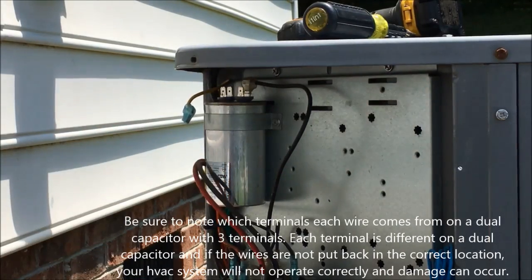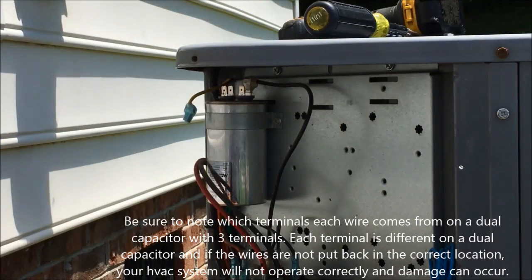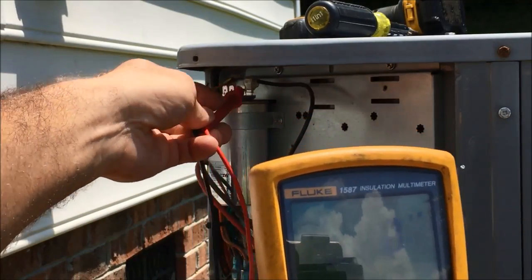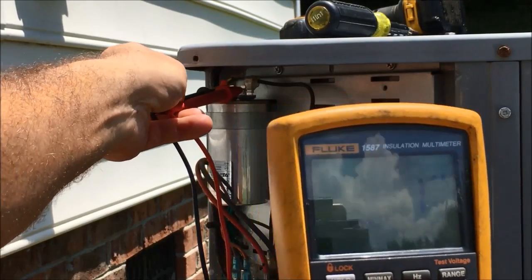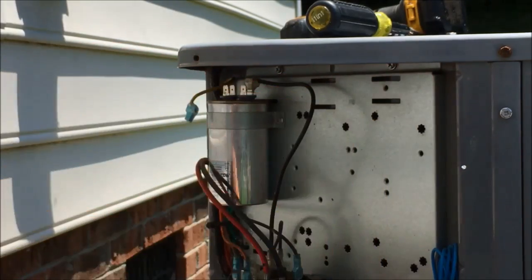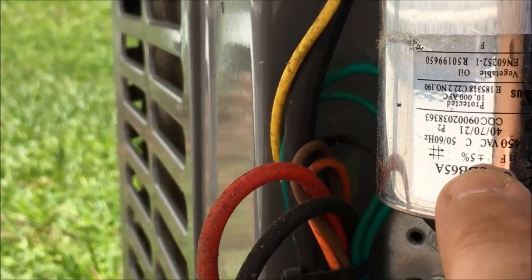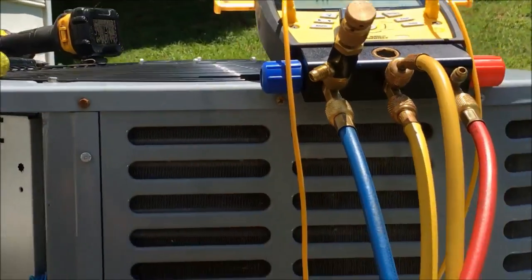Pull one wire off and lay it to the side. I've got my meter set up ready to go on microfarads. I'm going to put one terminal on one side and the other terminal on the other side. You'll see that I have one microfarad. Now this particular capacitor is rated at 45 microfarads plus or minus 5%, so this capacitor is bad.